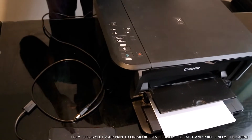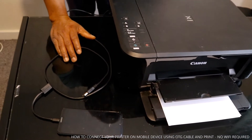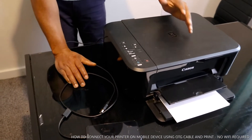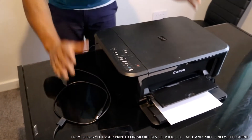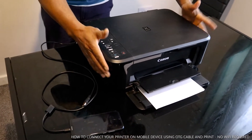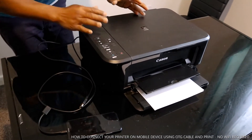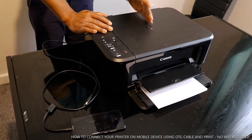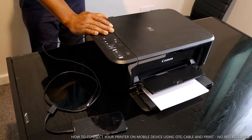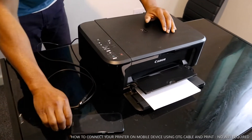Hey guys, greetings! Welcome to Vinyl TV. If you are new to this channel, please consider subscribing. Thank you very much for clicking. This is the Canon Pixma MG3650. A lot of people have been asking me how you can print or scan with your mobile device without internet — basically using your own mobile data — so I want to show you what I've got here.